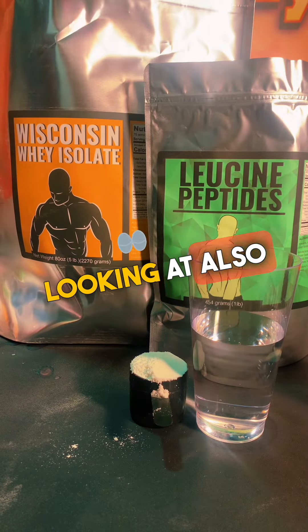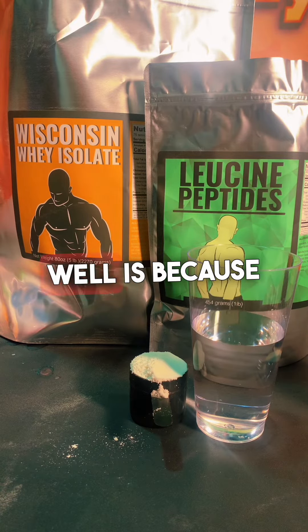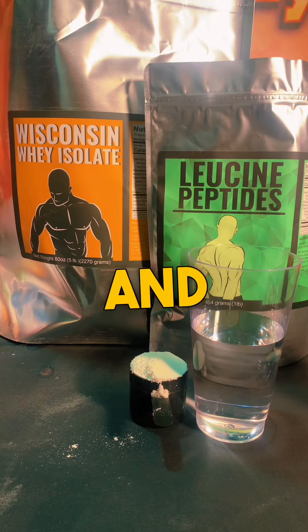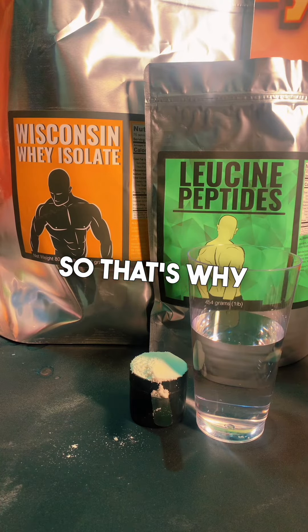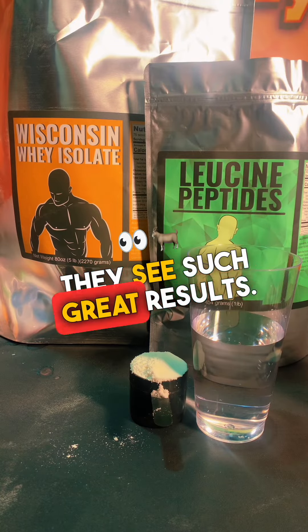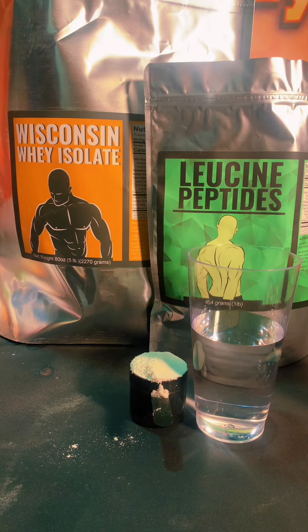What you're looking at here is Wisconsin whey protein isolate. Whey protein isolate works so well because it's 30% branched chain amino acids, and out of those branched chain amino acids, L-leucine is a big part of them. That's why most people, when they use whey protein isolate, see such great results. Well, we're going to make whey protein isolate better.